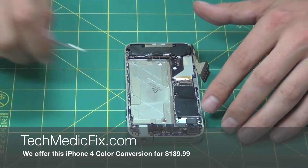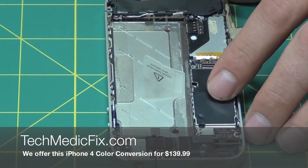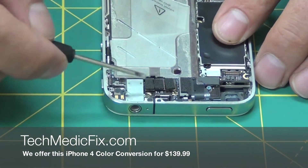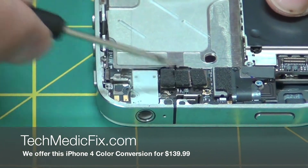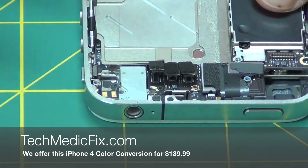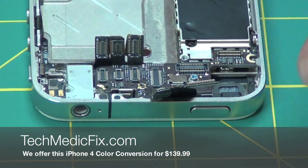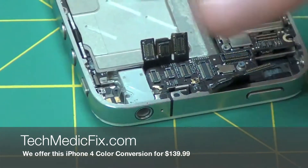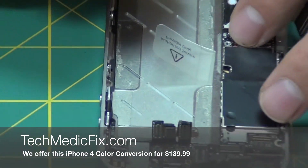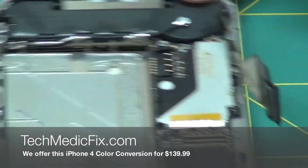Take your flat head screwdriver and release your camera. Get right under the ribbon here and just pop up very gently — you do not want to rip that. Here you have your LCD, your digitizer, and your home button cables on the side. Just pop those up like so, and pull those back gently. Here you'll want to disconnect your antenna from the motherboard — it is just a little clip on. Take your flat head and go right underneath it, pull that back like so.